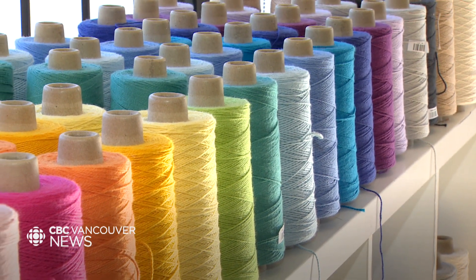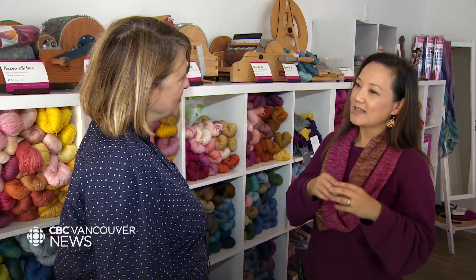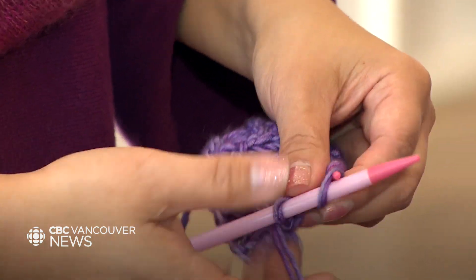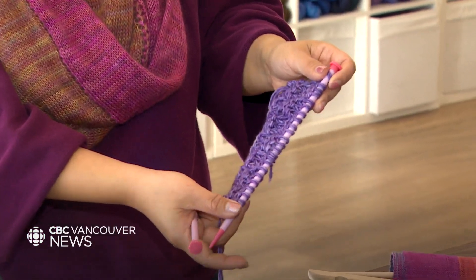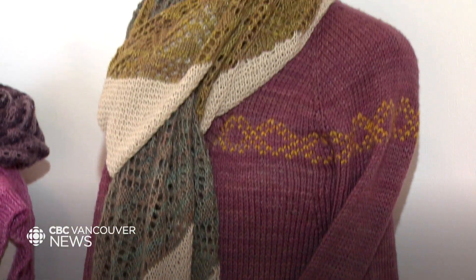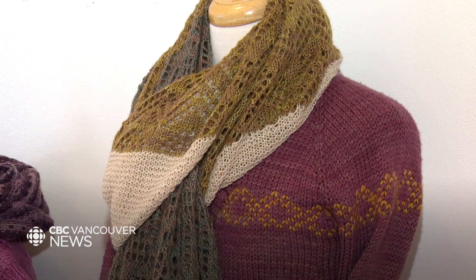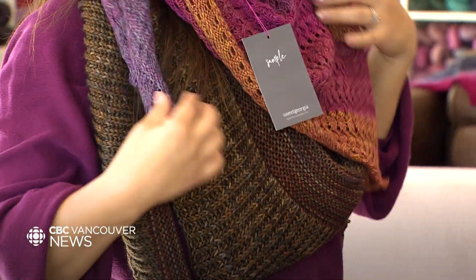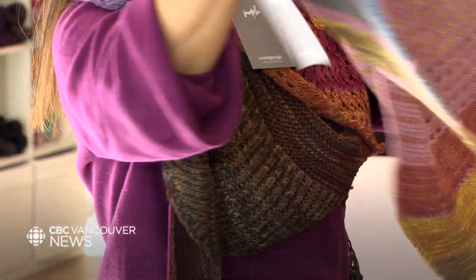I started knitting back in grade four. There was a book I got that was like a mail-away for free stuff. I mailed away with a self-addressed stamped envelope, and they sent me a free booklet on how to knit. It was a black and white booklet with all these illustrations, and I just figured it out — my mom had leftover knitting needles, her friends gave me yarn, and I just practiced and learned following those illustrations.